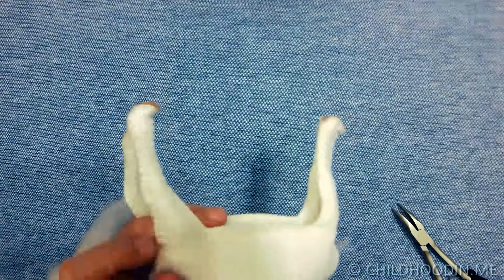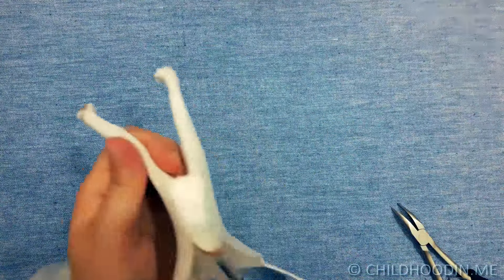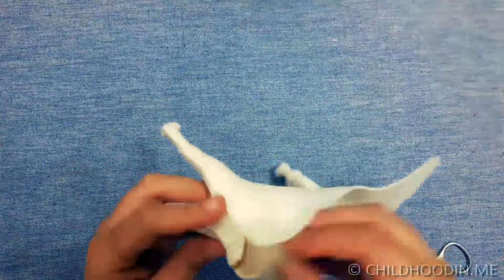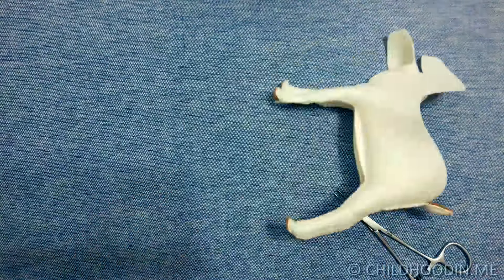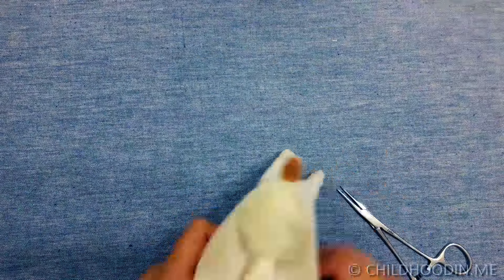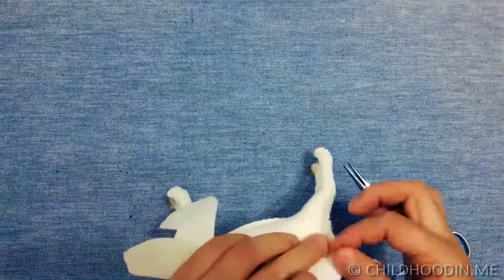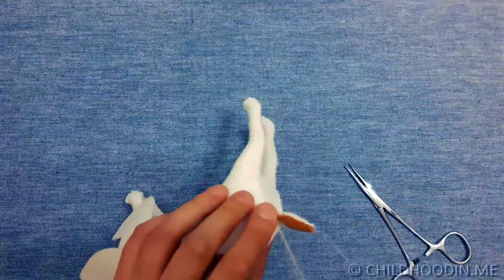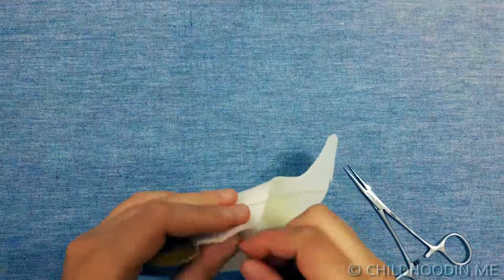After the wire frame is in, I stuff the legs with more wool using forceps or chopsticks. Stuff the legs so that they are firm. If you haven't sewn the hoofs yet, you can stuff the bottom of the legs as well and then attach the hoofs. After the legs are done, add some more wool to the body and close it using a blanket stitch.